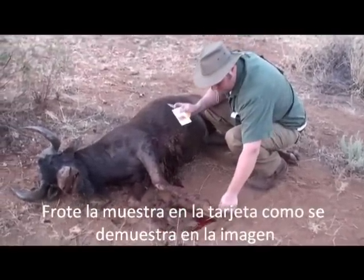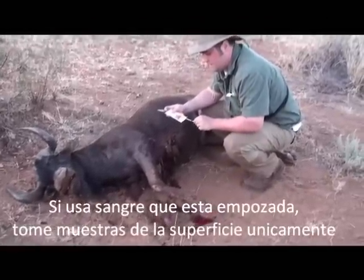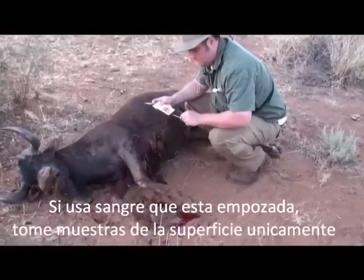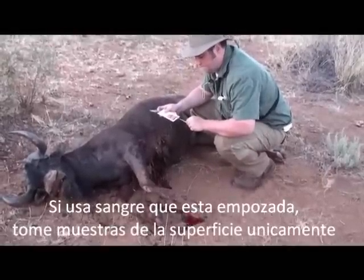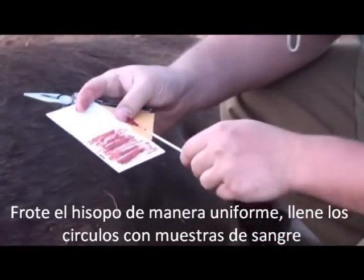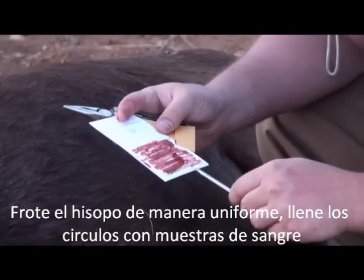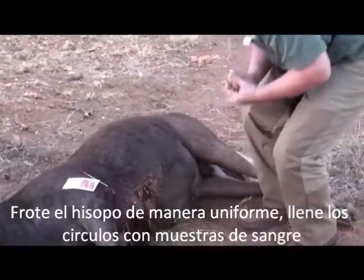You want to do that only if it's really good and clean. You wouldn't want to do it in a bunch of muddy water or something like that. But that blood is perfect. Just like that — nice blood sample. We'll stick that right there to dry.